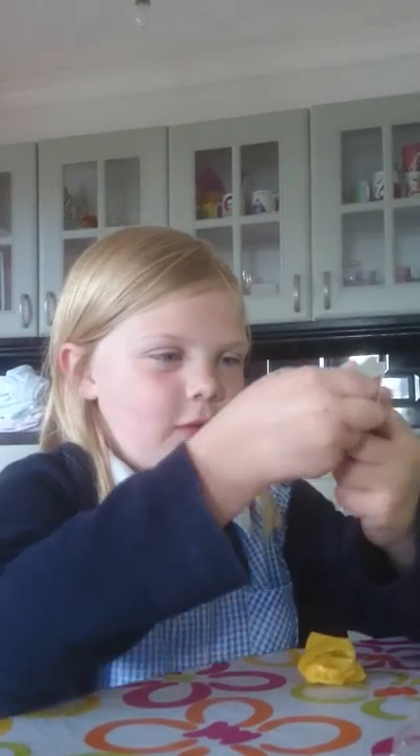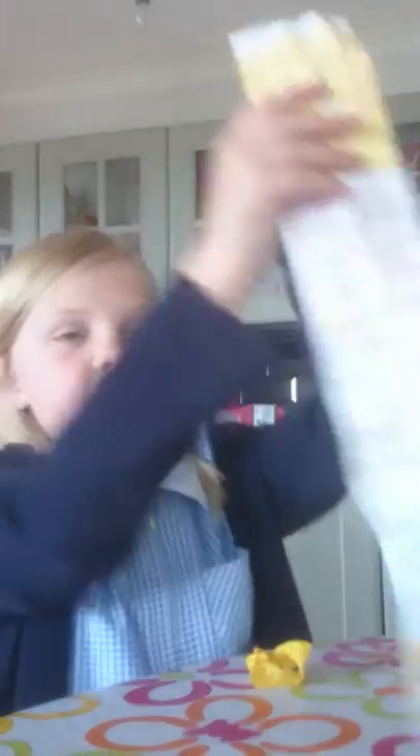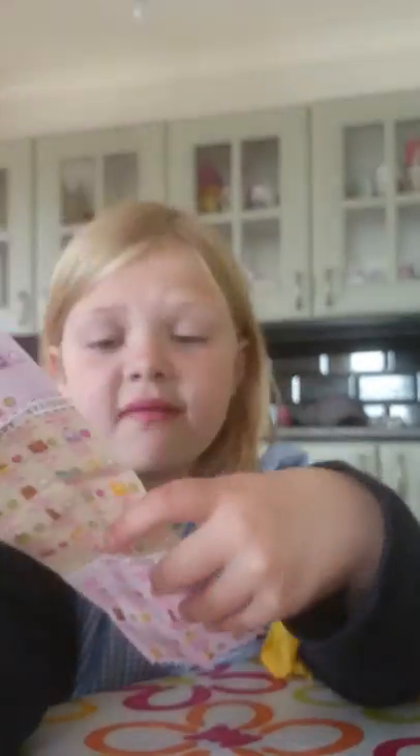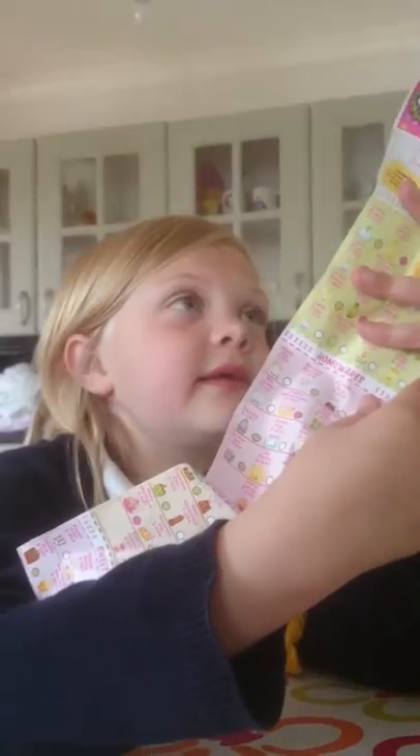I don't really want to show you the checklist but I will. So you can get Common, Ultra Rose, and Special Edition. Boohoo Onion is a common, and Alf Boyle is a pantry and is a common too.